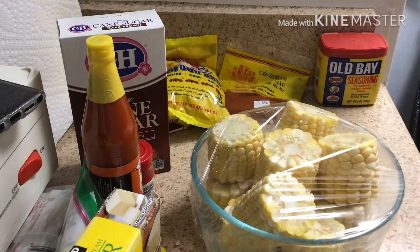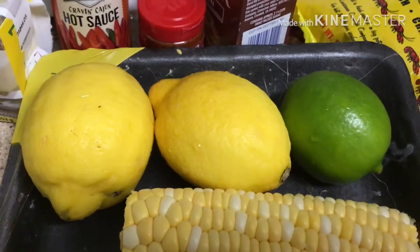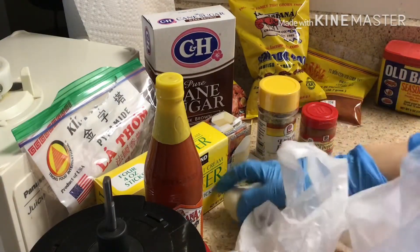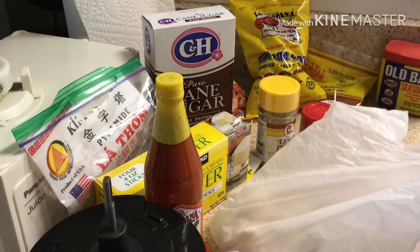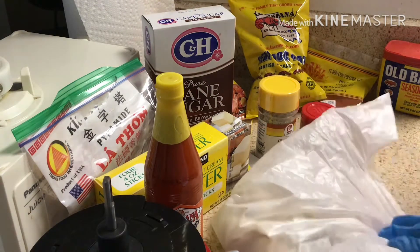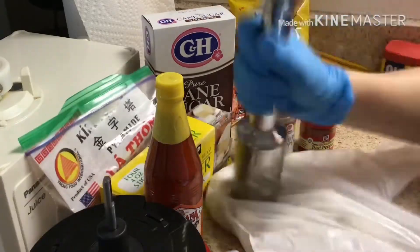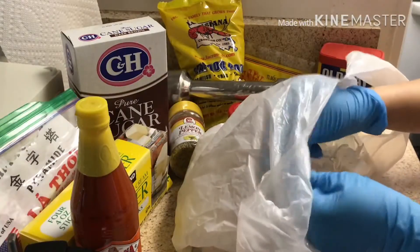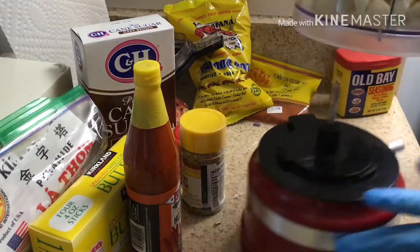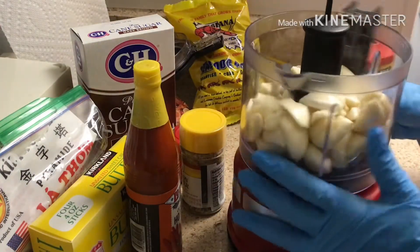You'll need some large limes. For the garlic heads, I put them all in a little bag and smash them so they're easier to peel. After I peel all six heads of garlic, I just chop them up.